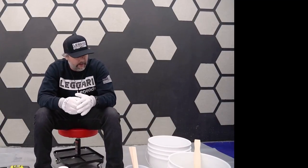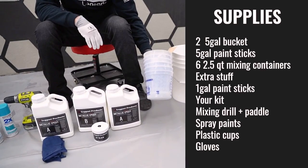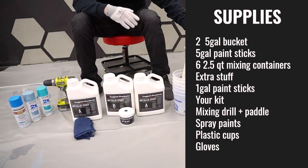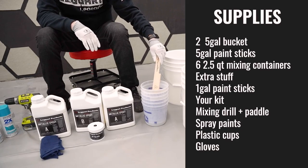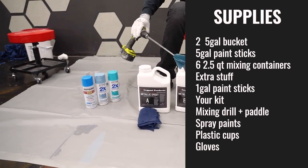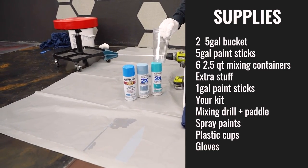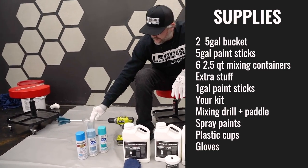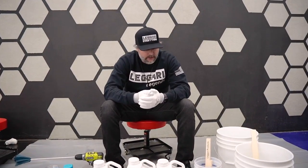Here's what you're going to need: two 5-gallon buckets, a 5-gallon mixing stick, six 2.5-quart containers. It's always good to buy extra stuff — maybe grab an extra bucket, a couple extra of everything. A couple 1-gallon paint sticks, your kit (3 gallons), your pigment, mixing drill, paddle, spray paints, and some drinking cups to spray the spray paint into to get that liquid out that we can dump into the resin.